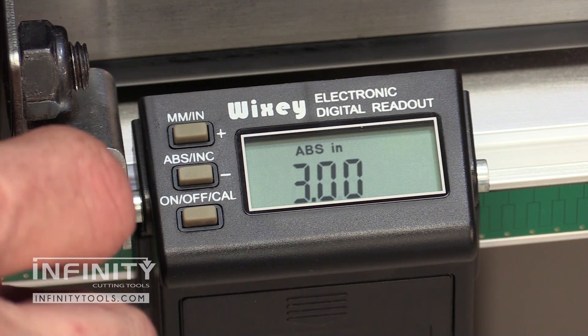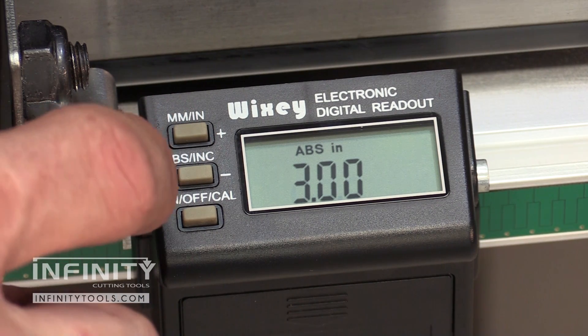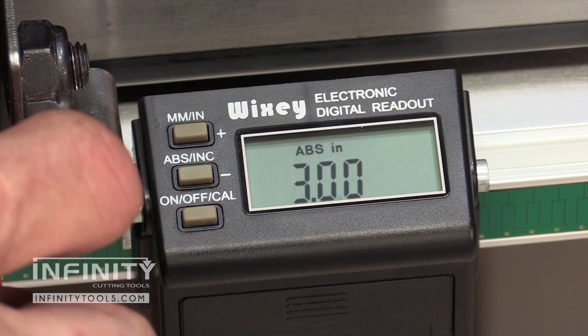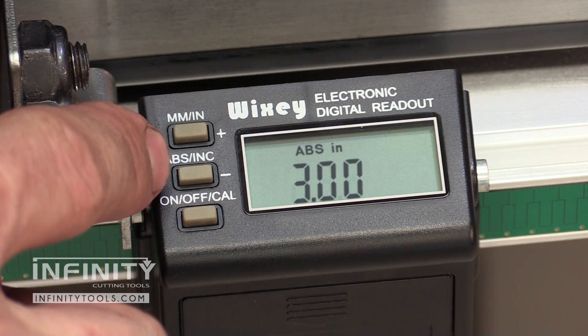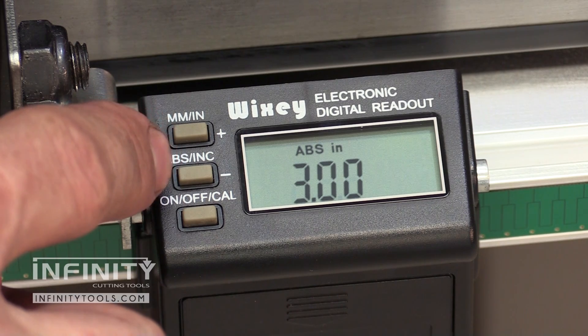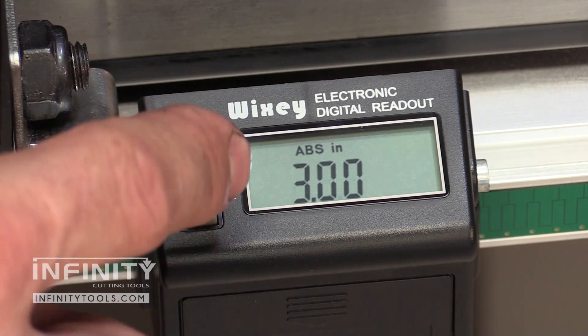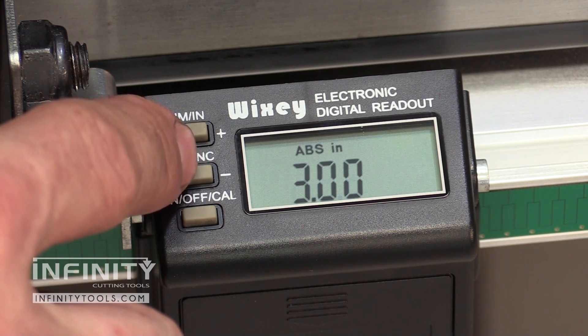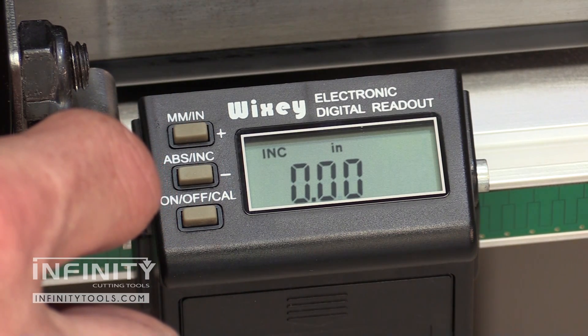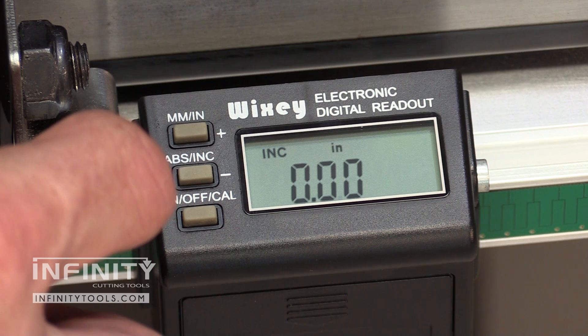The Wixi digital fence readout has one really nice feature: it has both an absolute and an incremental zero. What this means is you can zero the readout to your saw blade that you use most often, say a full kerf general purpose blade, and you can toggle between an incremental reading. This is really handy if you're changing different blades.